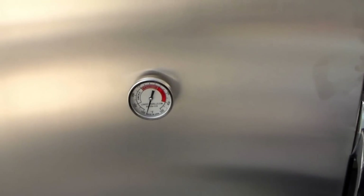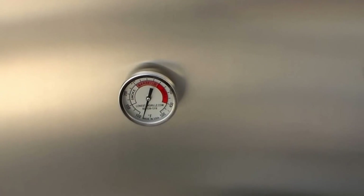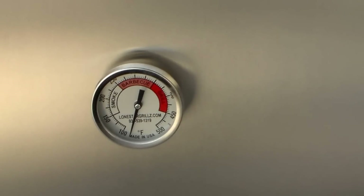Pretty nice right here — got a port where I can put my water in without opening the door. I think that's one really cool accessory. And right here are the dual temp gauges — they're pretty accurate.